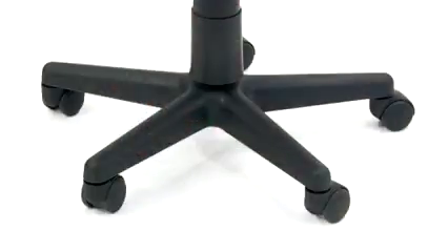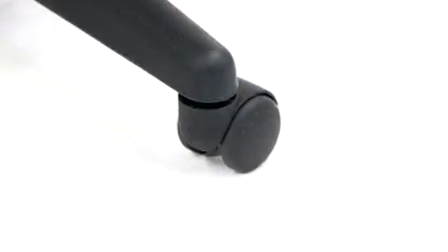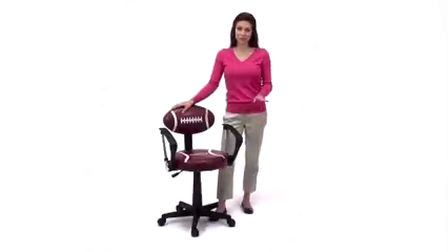In the heavy-duty nylon base, you'll find dual-wheel carpet casters for durability and easy movement, even on carpeted floors. Make hitting the books a lot more fun for your football fan with the Football Task Chair from Flash Furniture.